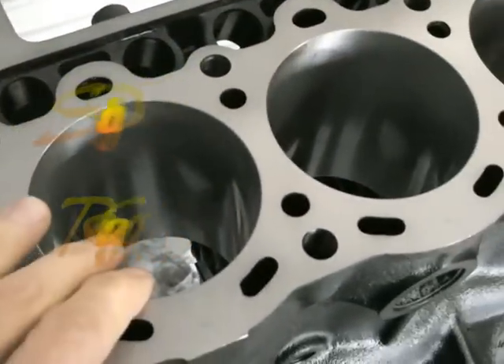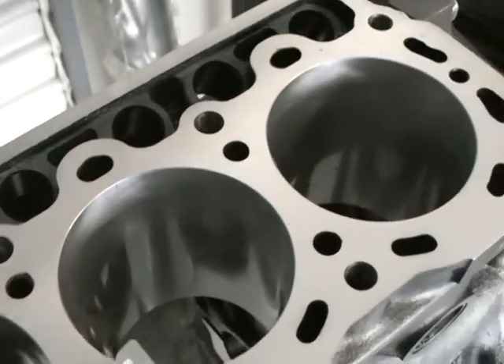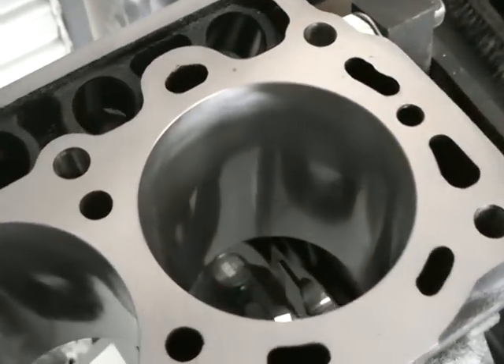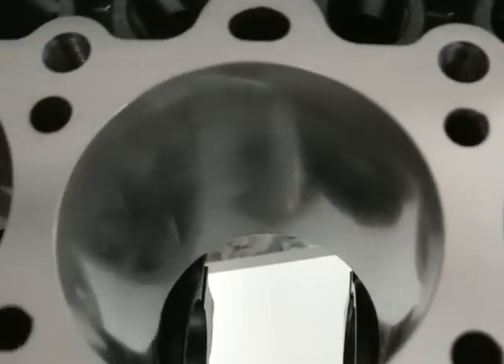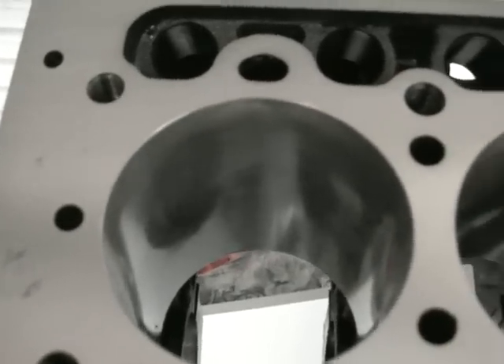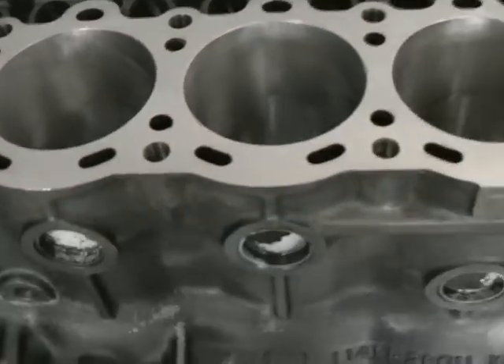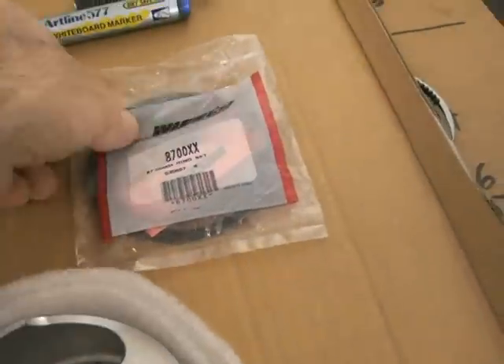This is my 3T GTE. It's been bored out to 80 thou and honed, and it's been very closely matched to a new set of Wiseco pistons. What I'll go through is how I go about setting up the ring gaps, which is obviously a very important process because the rings expand when they're in the engine.